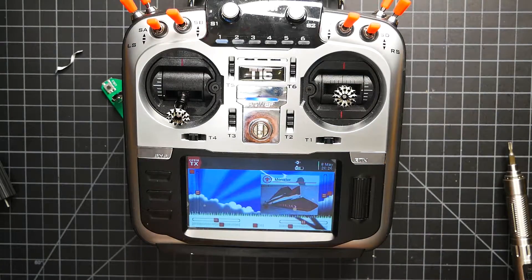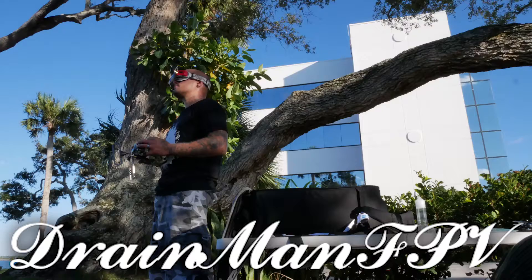Alright pilots, until the next Jumper T16 video, I'll see you on the next one. Bye!